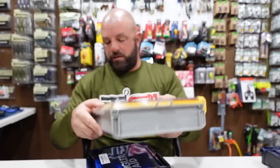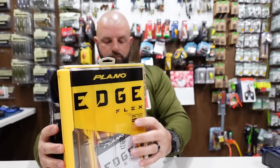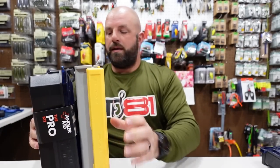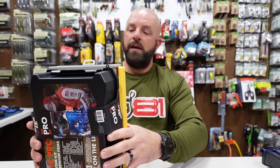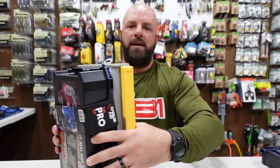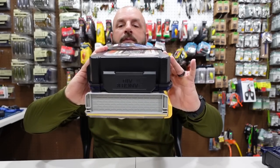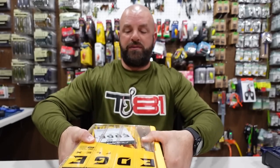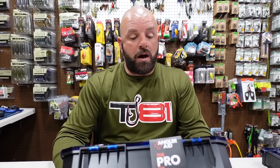Lining it up to give you guys an idea — it looks like it could be just a hair smaller, give or take. You can kind of see the footprint there — of course it's a bit thicker. Give or take, pretty close to a 3700 series size box. This is the box I want to dive into — the Pro Kit 101-item kit.